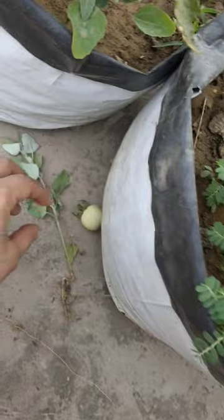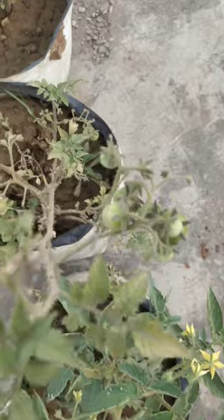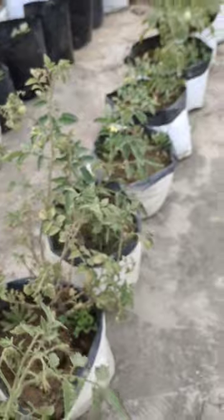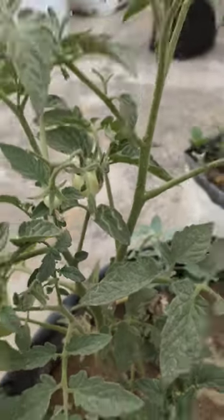It's time for a terrace kitchen garden tour. What's new here is that we have made different rows — we've segregated tomatoes, eggplants, and some other veggies into different rows. We have three big rows of tomatoes, and we plan to add some bamboo stands so that they can grow better.